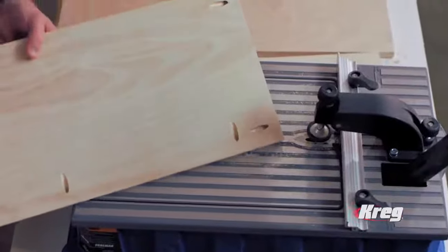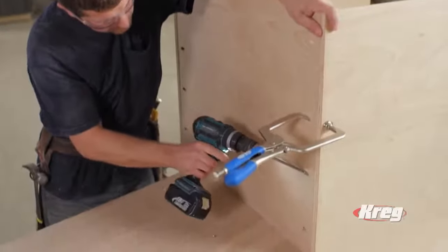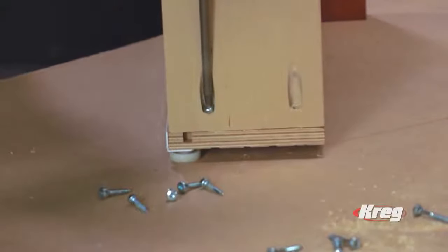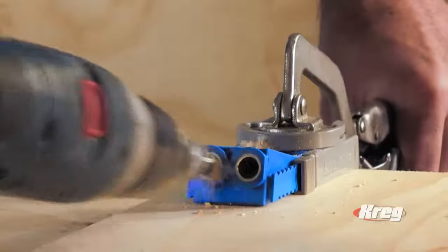For over 25 years, furniture makers and pro woodworkers have relied on Kreg pocket hole jigs to build and repair furniture. Now you too can easily fix a broken joint and make it stronger and more permanent than it was before, thanks to the Kreg joinery system.